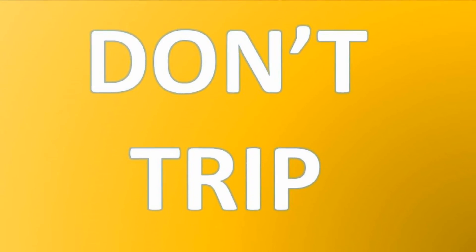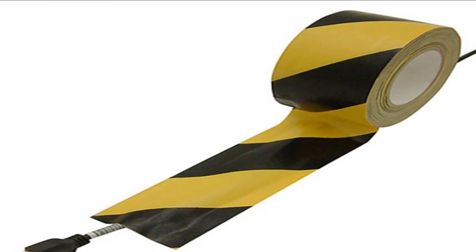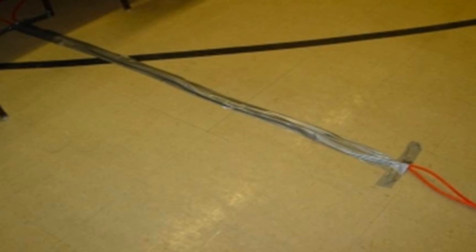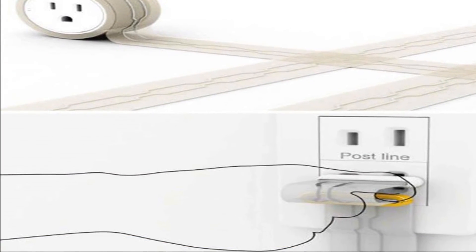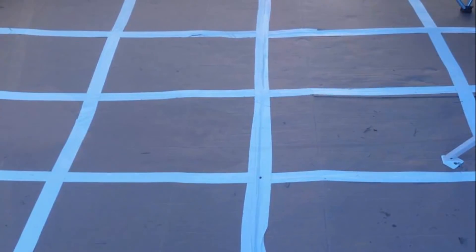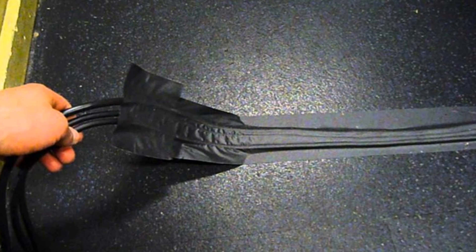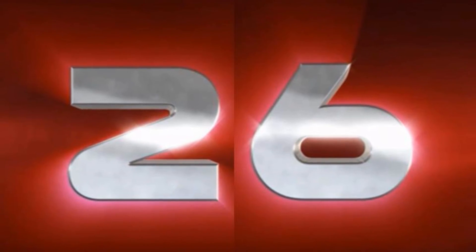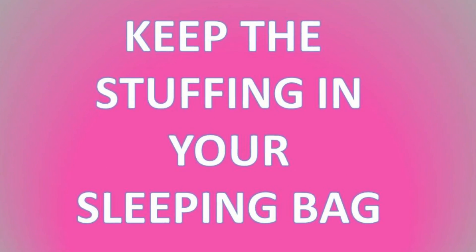Number twenty-five: don't trip. If you've ever attended a trade show or major exhibition, you've probably noticed duct tape used over power cords in the aisles to keep you from tripping over them. You can do the same thing around the house, deck, or patio — especially on occasions like Halloween or game day when you've got lots of cords running around your property.